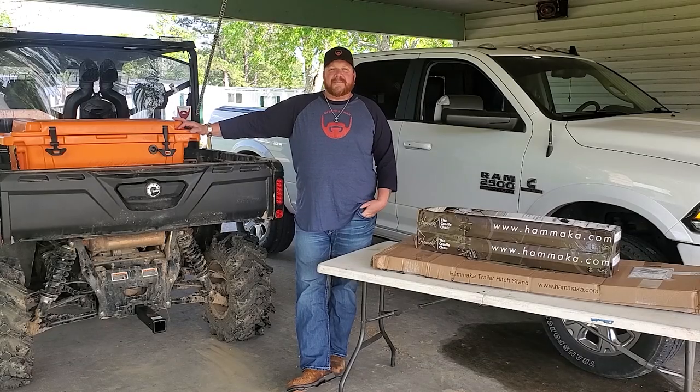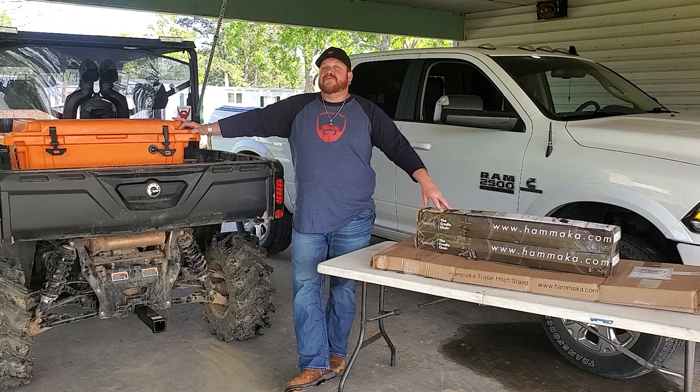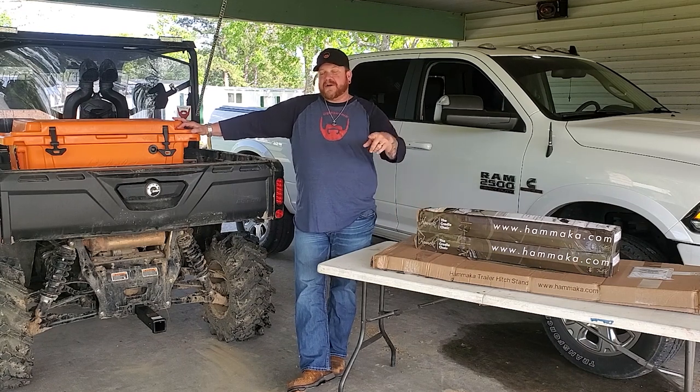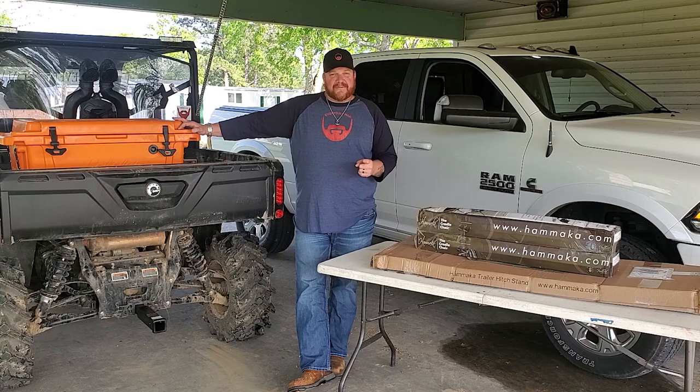Hey y'all, this is Cory with Everyday Man, doing everyday reviews for everyday people. Today I got something really cool for y'all I think you're going to enjoy. We're going to be doing an install and a review on probably one of the coolest tailgating accessories you can have. We'll get with it right after this.